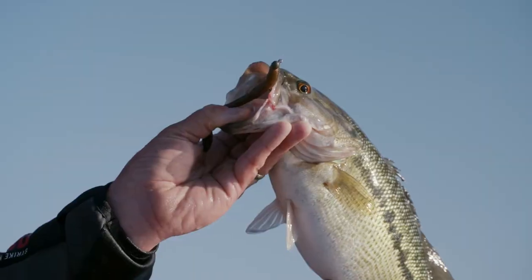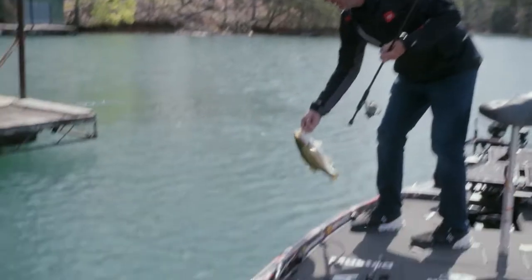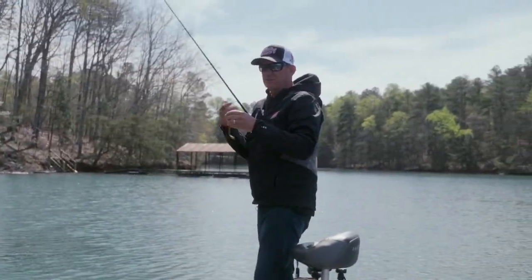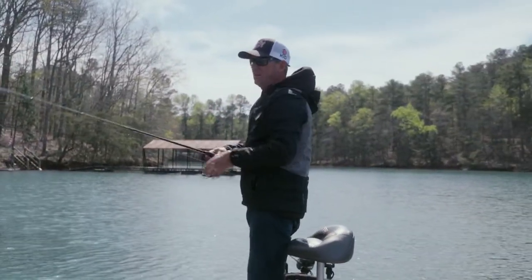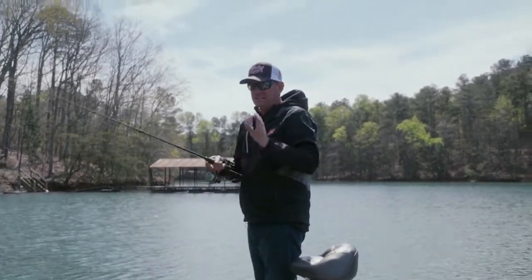That one's right on the back corner piling of that dock. All I'm doing is using my polarized glasses, going along throwing at the color line, by any little laydown or anything like that, just sitting back and making a pitch to them.